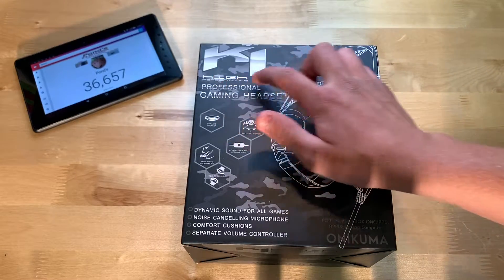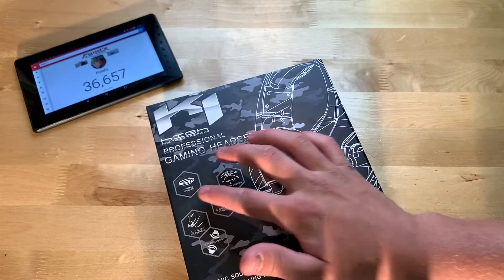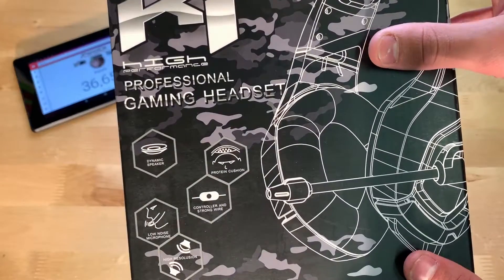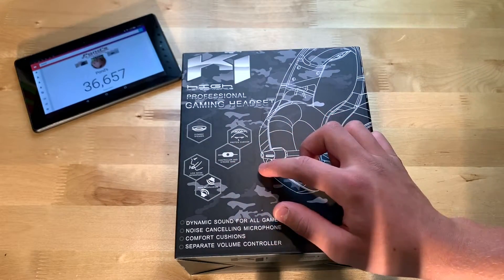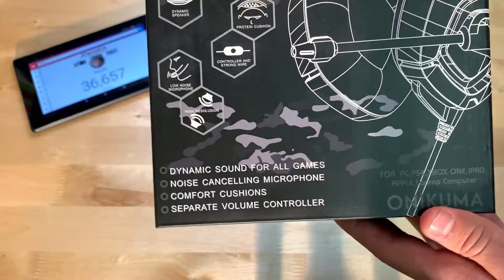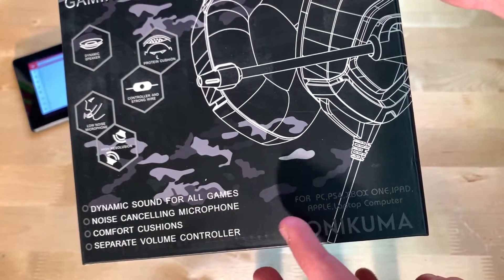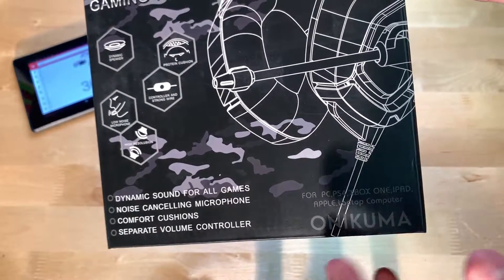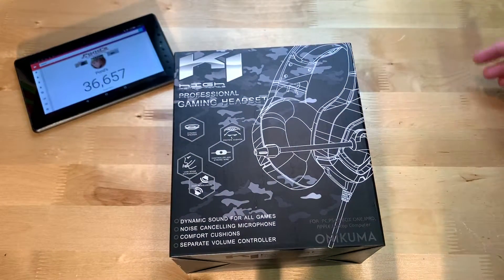Right here we have the K1 — high performance, professional gaming headset. You can see your dynamic speaker, protein cushion, controller and strong wire, and just some other stuff there. Dynamic sound for all games, noise cancelling microphone, and it's compatible with PC, PS4, Xbox One, iPad, Apple, laptop, and computer — so pretty much whatever has a headphone jack.